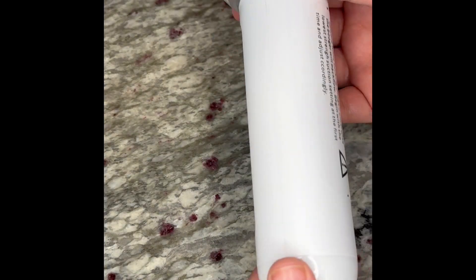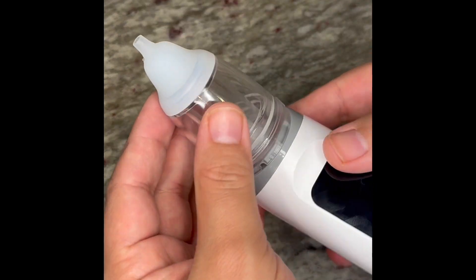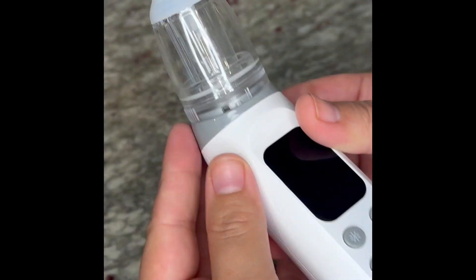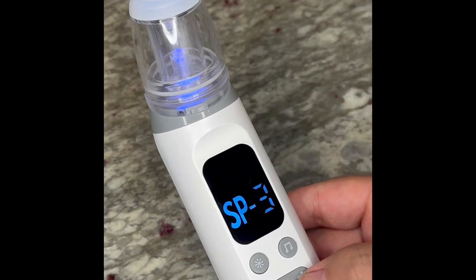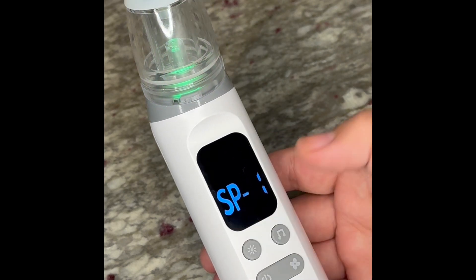It comes with three different sections and it also comes with nursery rhymes that can play while you're suctioning, or you can turn them off. It also lights up and you can change the light with eight different colors.